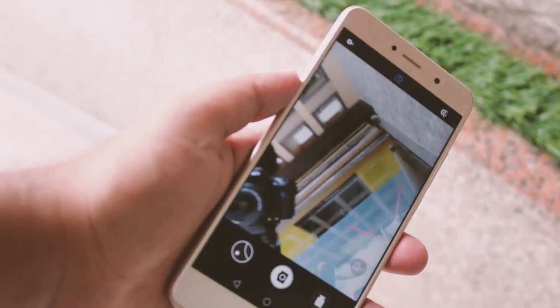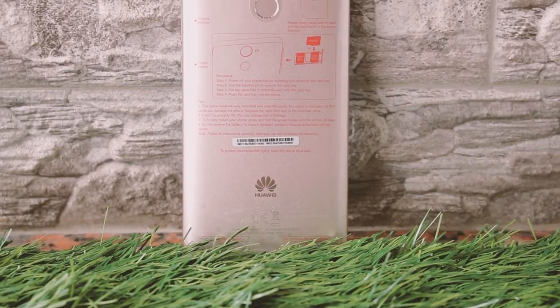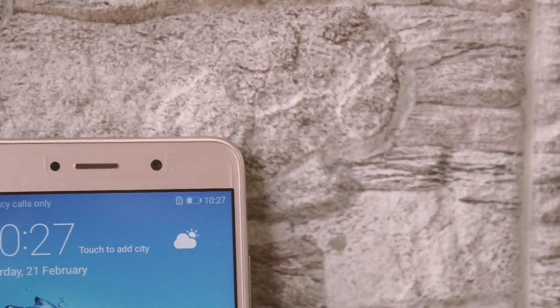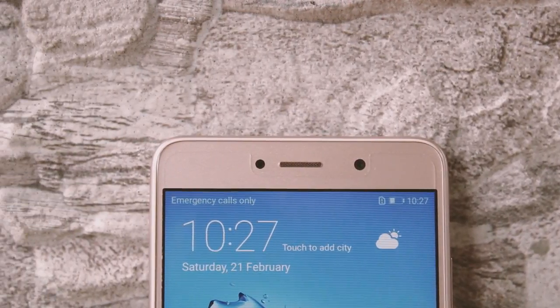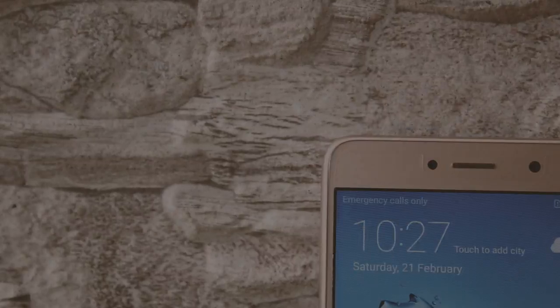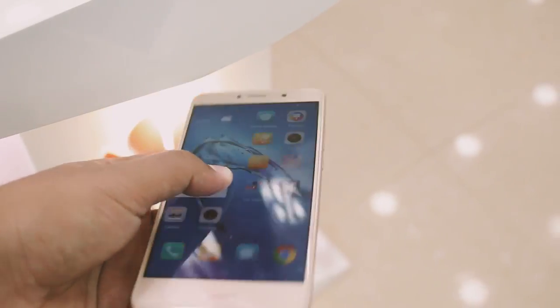The phone is spiced up with a 4000mAh battery, which is insane — I just love it. In a nutshell: the battery is huge, the display is okay-ish, the camera is awesome, and the design is impressive. However, it isn't better than the GR3 2017. If you're interested in checking out the Huawei GR3 2017 review, check the description box below or hit the card in the top right corner.